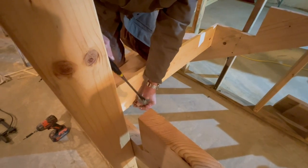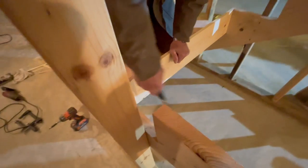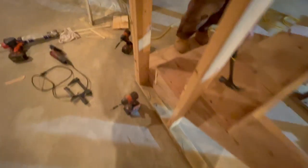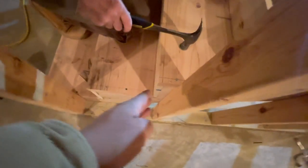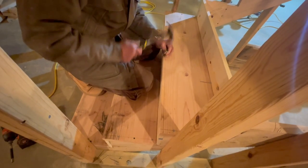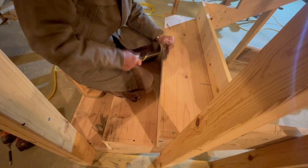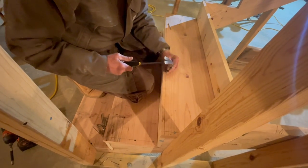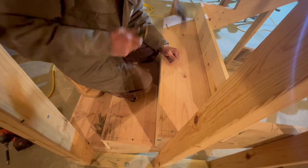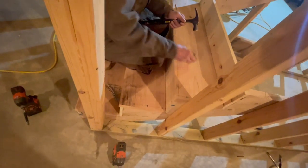Did you guys notice he missed once? Not even boss man's perfect - it's an awkward angle. This is a bit of a speed back bevel - you've got to get that nail just right. Make that glue work its way in. That one was looking questionable but it stayed in.